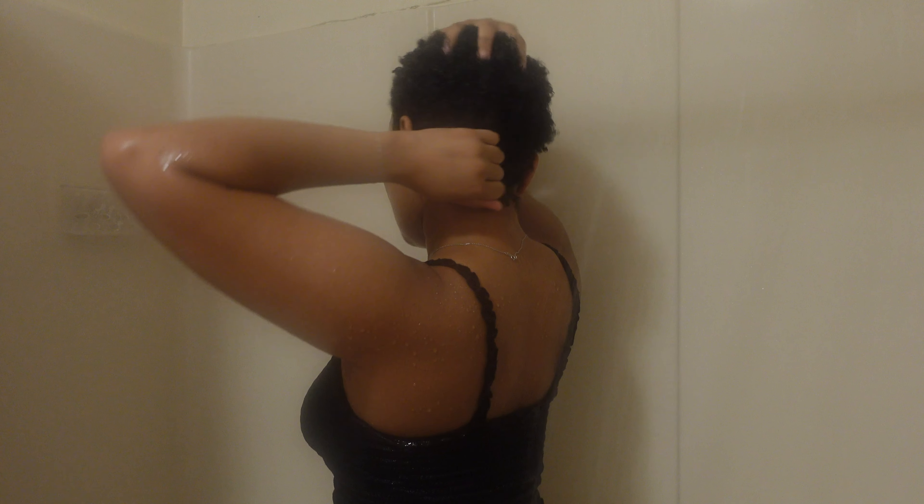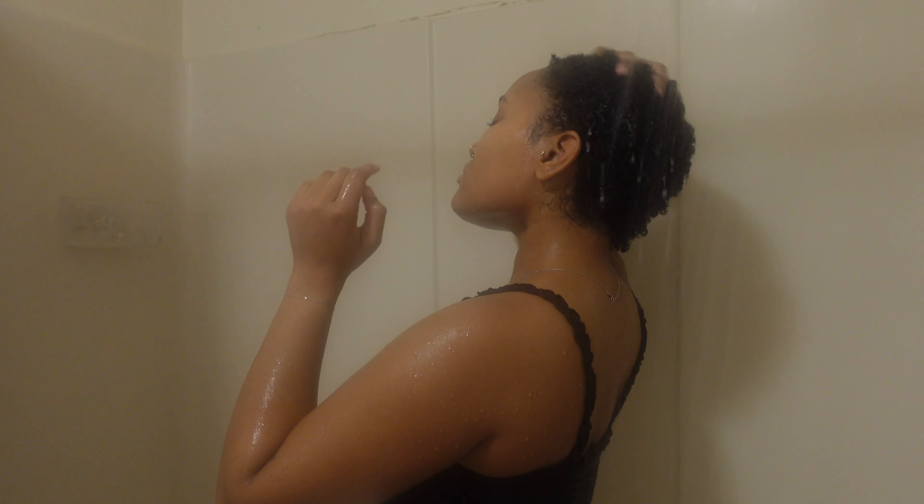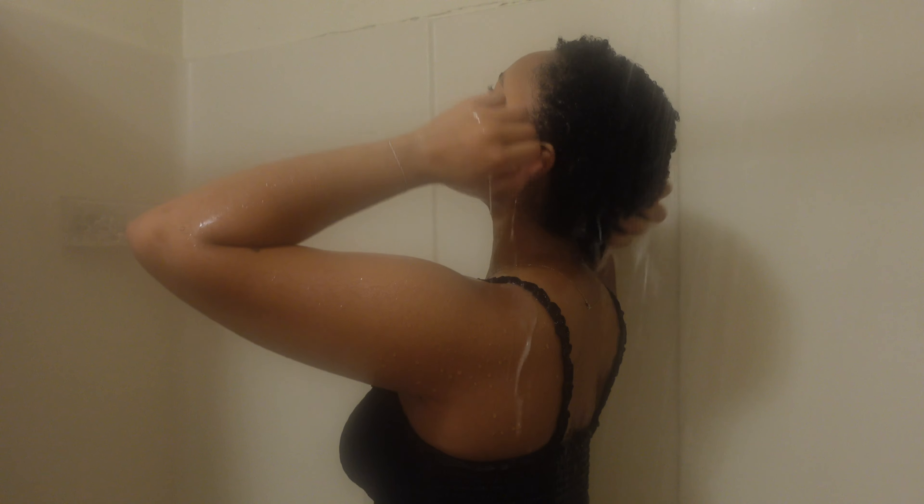Here's a close-up of my hair after conditioner — you can already see the curls are starting to form. Now it's time to rinse my hair. I make sure I get most of the product out but not all — I leave around 30 percent of the conditioner in.